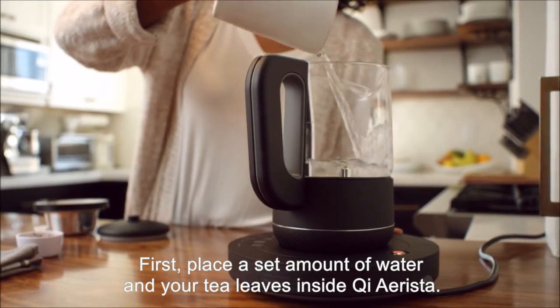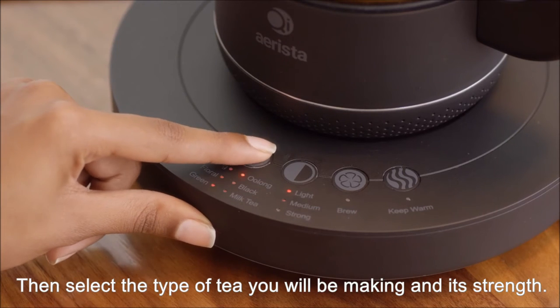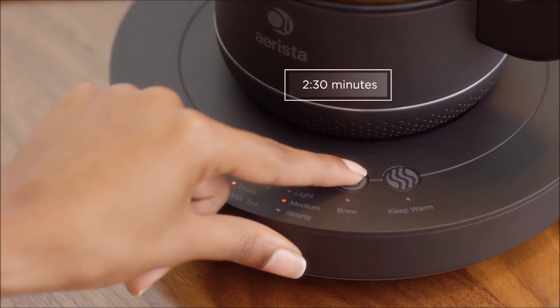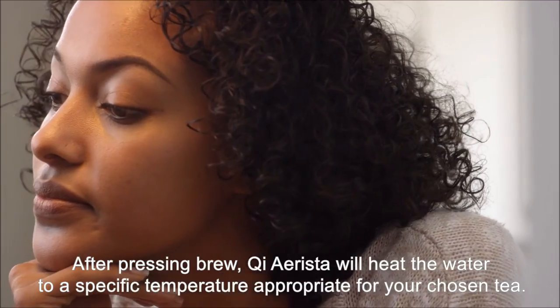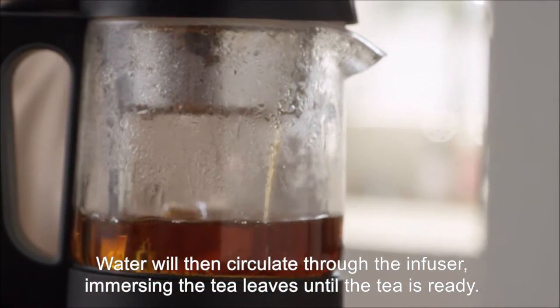First, place a set amount of water and your tea leaves inside Chi Arista. Then select the type of tea you will be making and its strength. These will determine the temperature and time for brewing. After pressing brew, Chi Arista will heat the water to a specific temperature appropriate for your chosen tea. Water will then circulate through the infuser, immersing the tea leaves until the tea is ready.